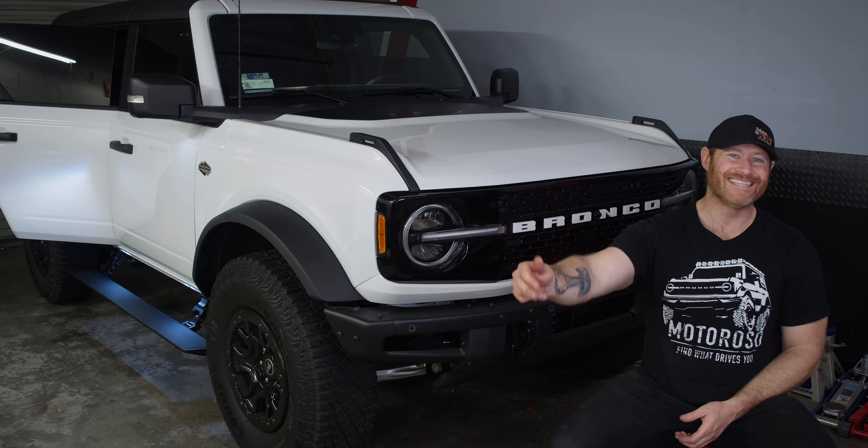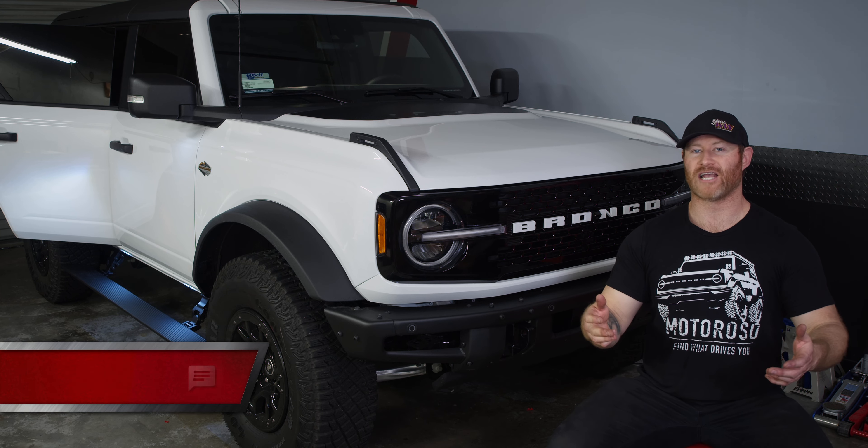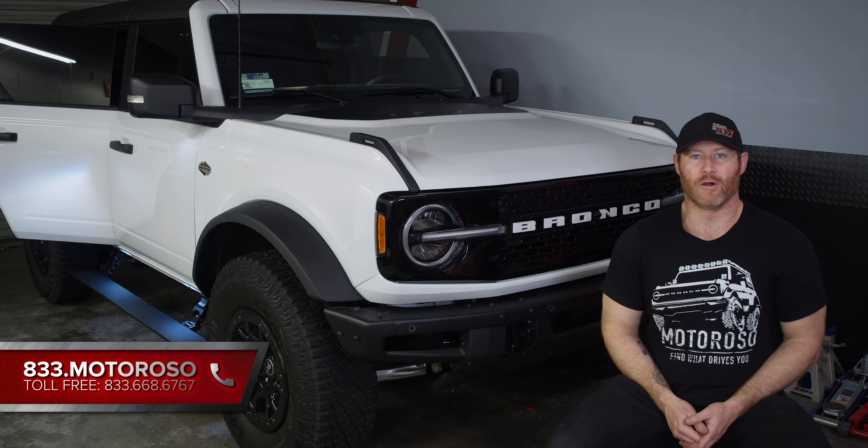We're very excited to bring you this video. We'll put links to these products in the description of the video. Please support the work that we do here by shopping with us — those links are going to take you over to Motoroso.com, where you can also reach us on live chat or call us anytime at 833-MOTOROSO. Now let's get into this install.